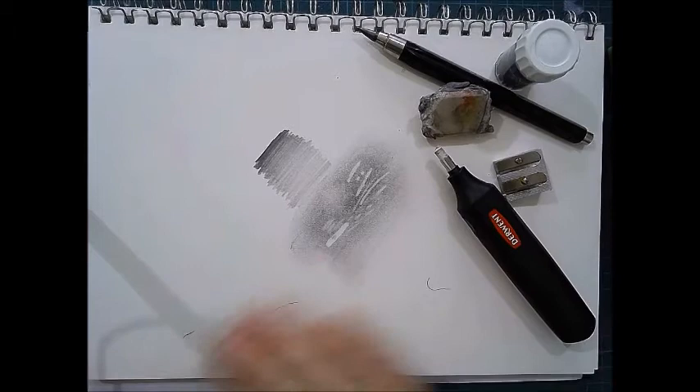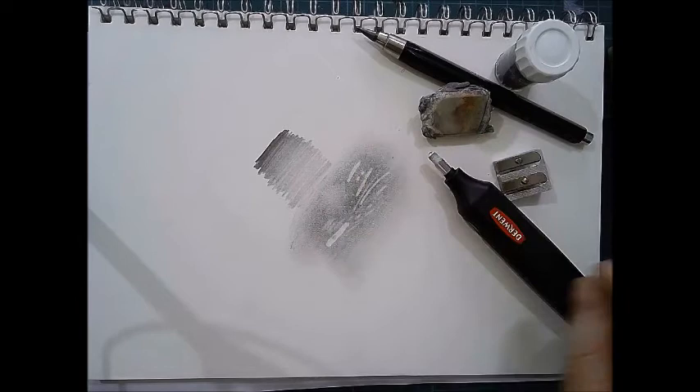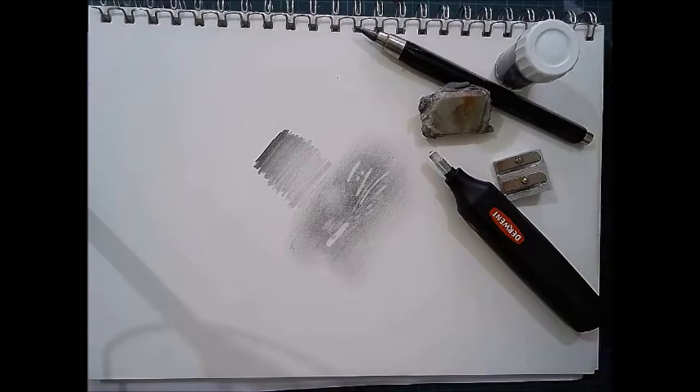I did a drawing of a rose, which I don't think I've put on here yet, and we used the battery eraser to pinpoint the shape of the petals in the graphite powder.